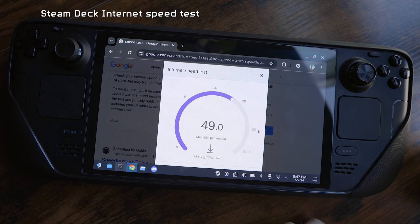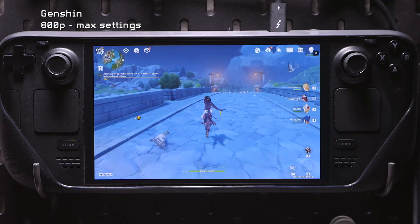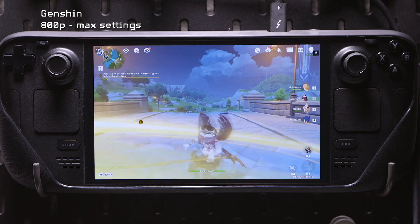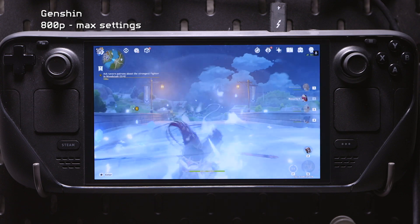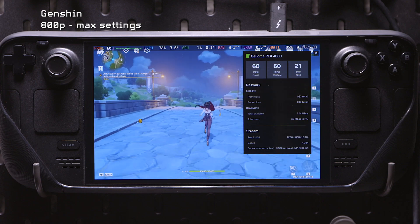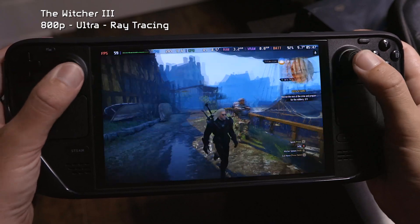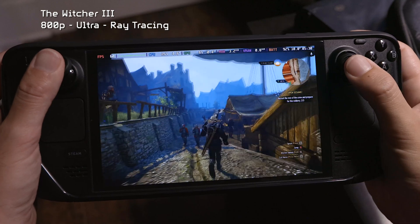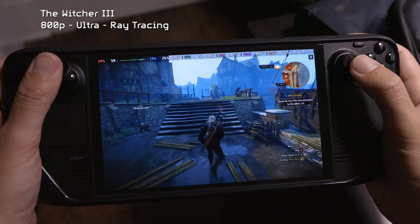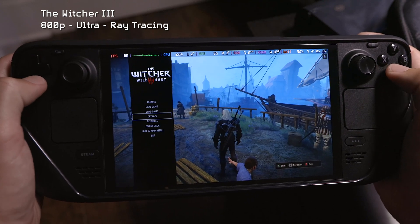Let's do a quick speed test — download and upload is pretty good, latency is not too bad. Quick Genshin test too, because you used to not be able to stream Genshin on a Linux device, but that's not a problem anymore. You can play it on GeForce Now on your Steam Deck. It takes so little power to stream games that the OLED will play for hours and hours — like The Witcher at full settings with maxed-out ray tracing, we could play for over 5 hours. But I wish I could play at 90 fps instead of being capped at 60.